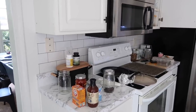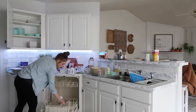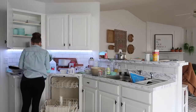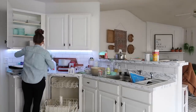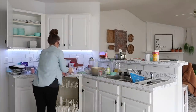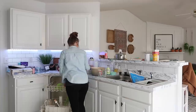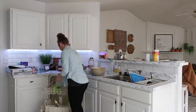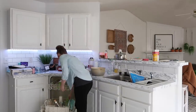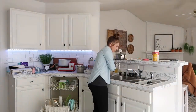Hey guys, welcome back to my channel. Today I've got some great cleaning motivation for you. I've been recently experimenting with making sourdough bread — it's honestly a project and kind of an art to learn — so a lot of other things have been put by the wayside and my house just needed to be cleaned, including cleaning up my mixer from baking. If you're new here, my name is Adeline. I'm a mom of three little girls and I do lots of motivating videos, three videos a week — DIYs, recipes, and just whatever I'm up to.